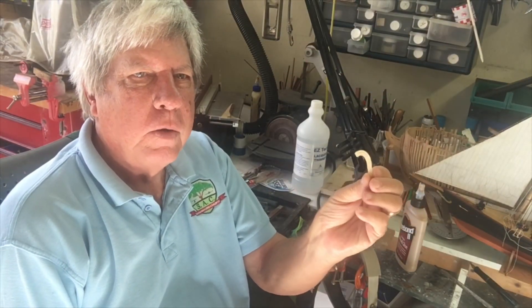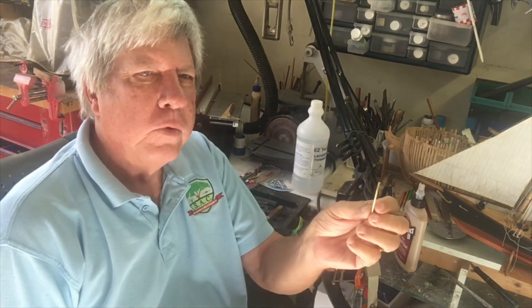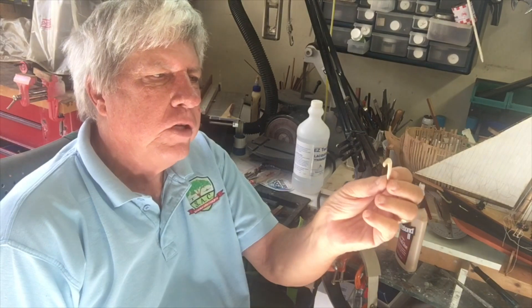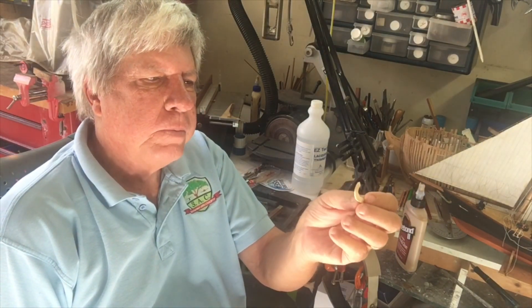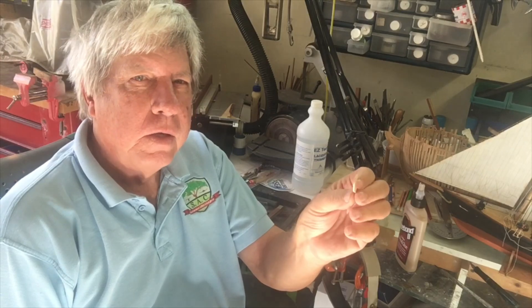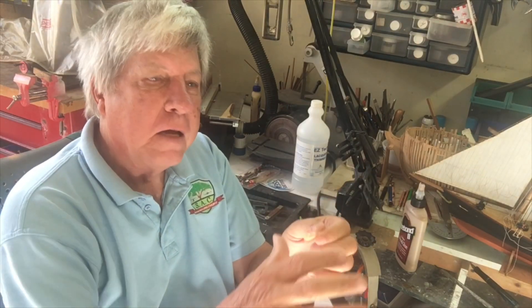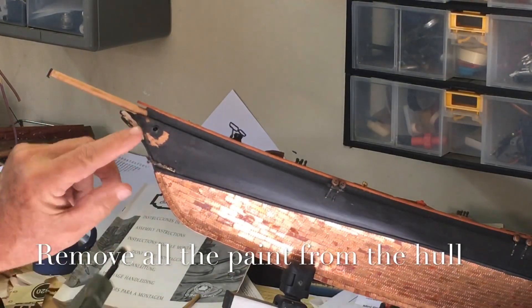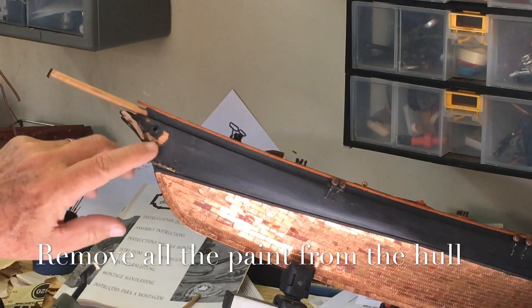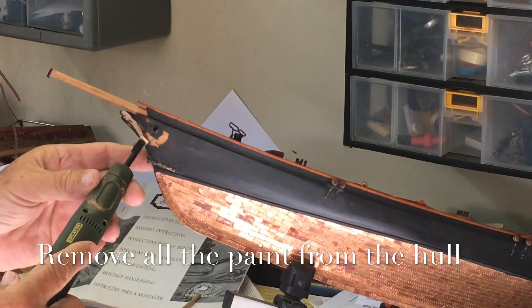Now that I'm satisfied with how it's come out, I need to let it take the shape of the boat. I'll literally soak this piece — because it's a very dense piece of juniper — for at least 24 hours to make sure it's totally saturated so that I can bend it on the model. The next thing is to sand the piece down, getting all of the paint off it, so we can stick it.